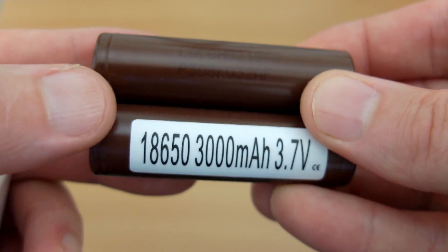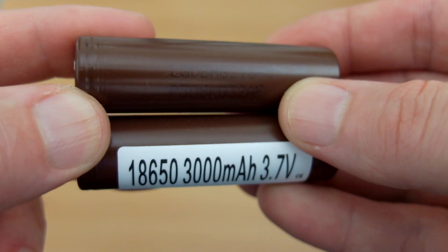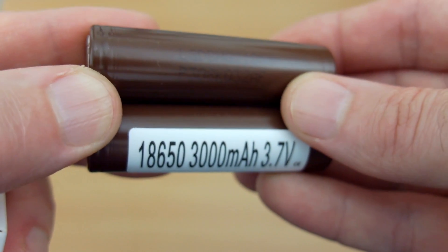Hello and welcome to my video on the LG HG2 lithium ion rechargeable batteries. I thought I'd make a quick video on these just to show you what the cells are like.